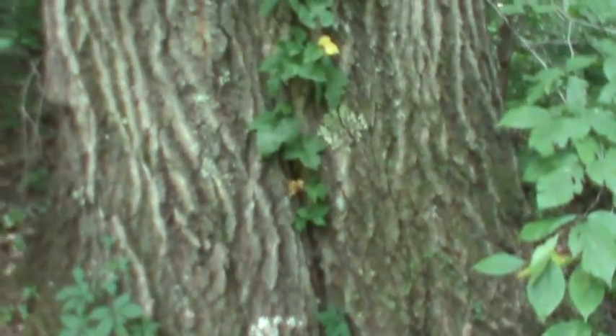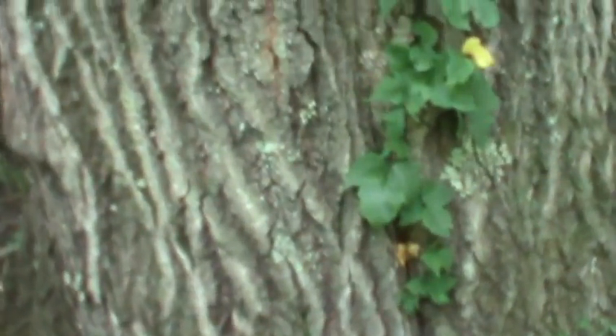You can see the rough bark up close. This is right here by the river.